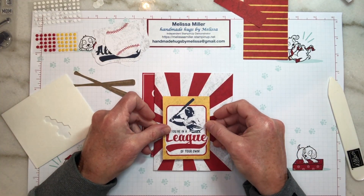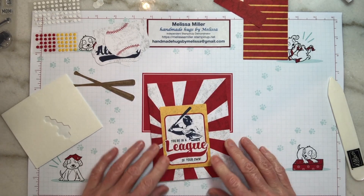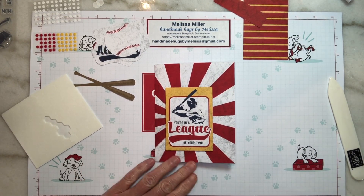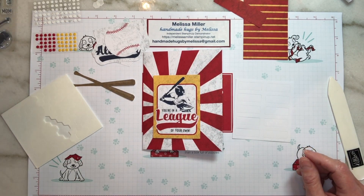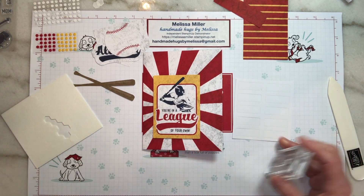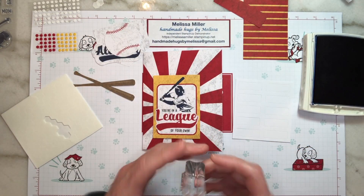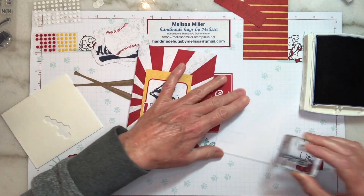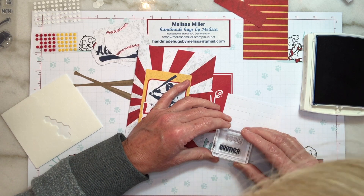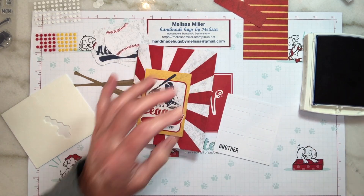Kind of put that at a little bit of an angle at the bottom of our card. We are going to add a sentiment — let's use 'brother.' I'm going to bring in my large Night of Navy ink pad. You do get the Stampin' Spot Night of Navy. Get that nice and inked up. Bring in our sentiment strips — we're just going to stamp that. Don't rock it, just nice even pressure.